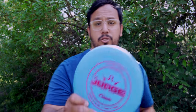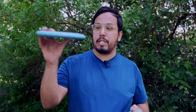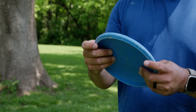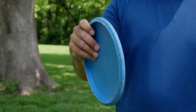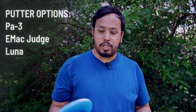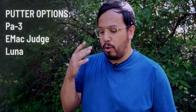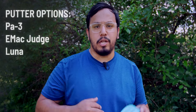The other putter I've really enjoyed is the EMAC Judge. It's very stable and very forgiving on throws — just dead straight. For putting it has a little microbeat to give confidence on my little finger. Other than the microbeat it actually feels very similar to the Luna, just without the glide. So the three options you can vote on are the PA-3, the EMAC Judge, or sticking with the Luna — covering both putting and throwing putters for more straight to understable shots.